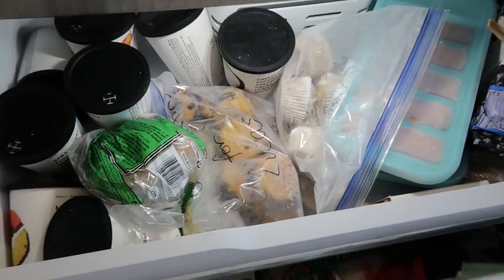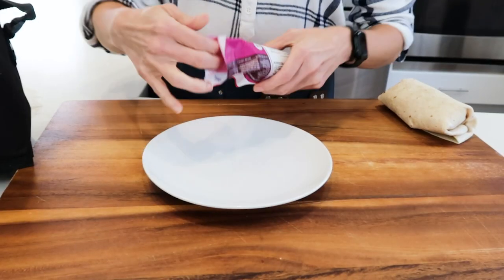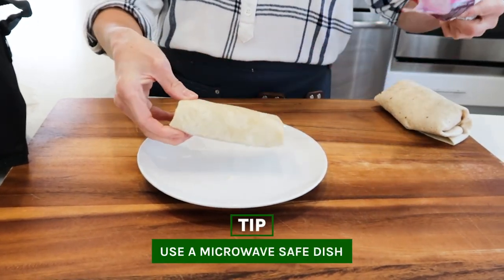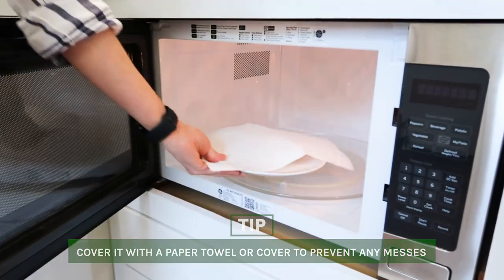If you're using a frozen burrito straight from the freezer, all you have to do is take a look at the package directions. They all take a little different time to heat up. For this one in particular, it's about a minute per side. I'm going to place that frozen burrito on my plate and put a paper towel over it to cover it and prevent splatter in my microwave.